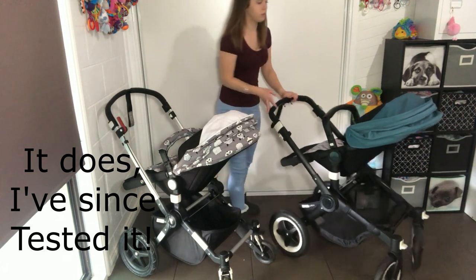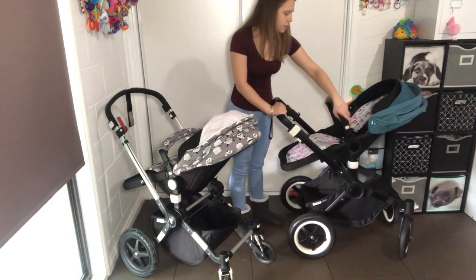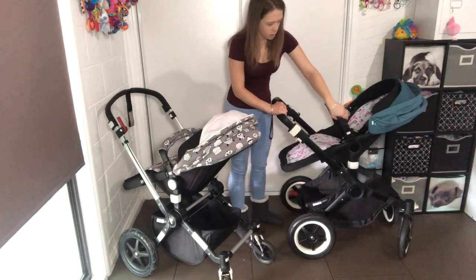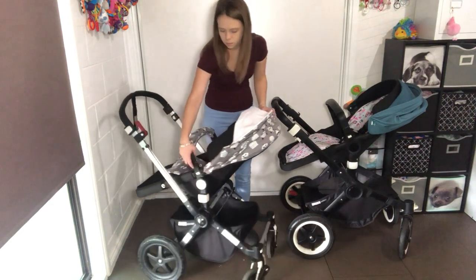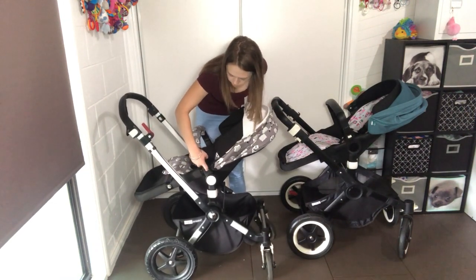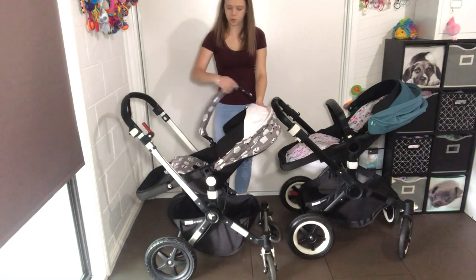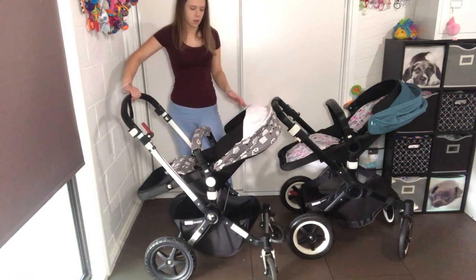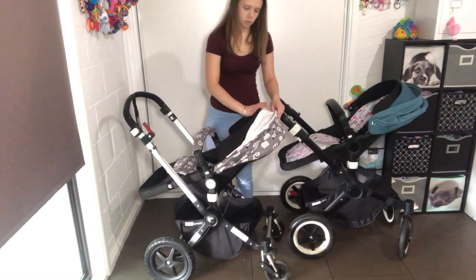They both have the swivel belly bar. You press the button in and it swivels around. They do also come off if that's what you want. But yes, both have swivel belly bars. Both also have the hood cap that can be removed.